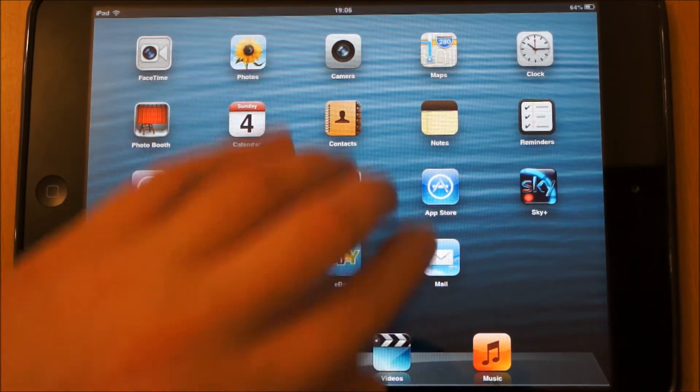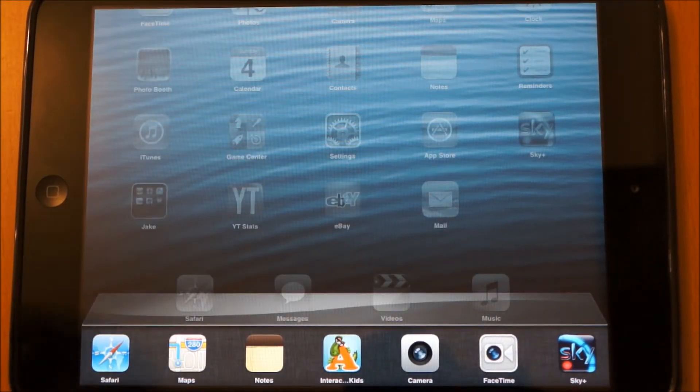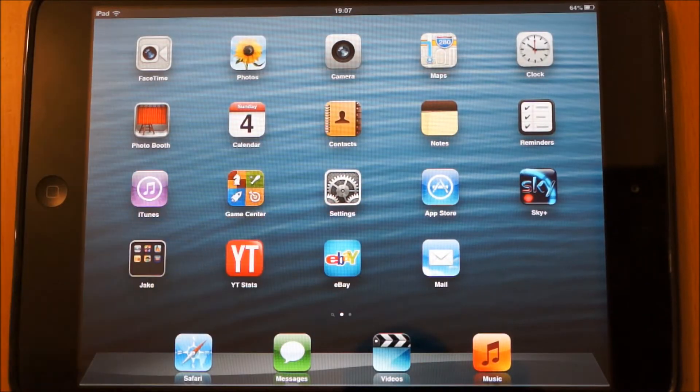The first gesture: if you just take four fingers, put them on the screen and pull up, you can see it does exactly the same thing. You can pull down if you want to get rid of it.